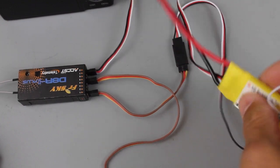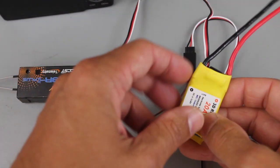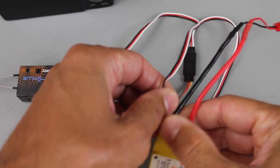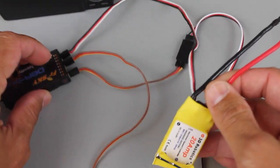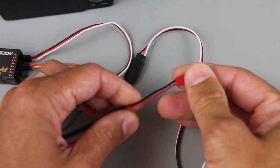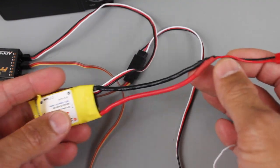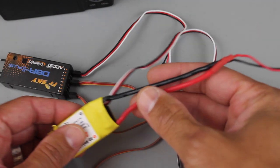For our wiring setup you'll notice this ESC - I'm solely using it for the BEC capabilities to get 5 volts out into the receiver, which is what powers our receiver controlled switch. On this side we just have a 2S LiPo, so the 2S LiPo is what powers the receiver and ultimately powers the entire setup.